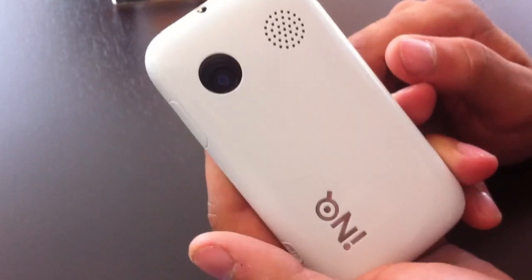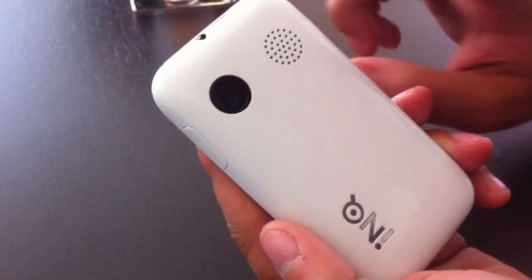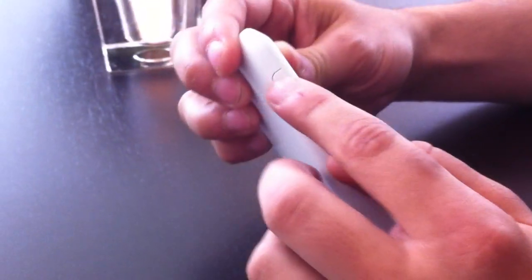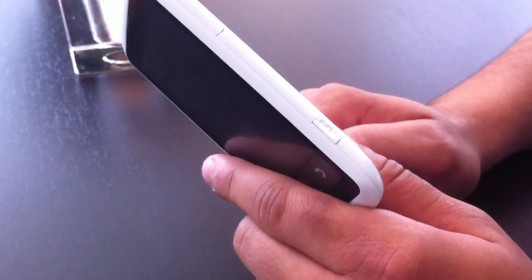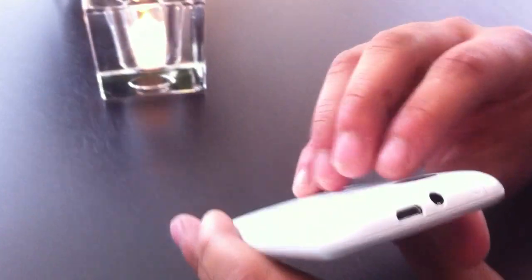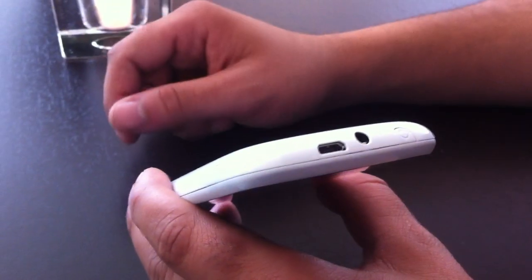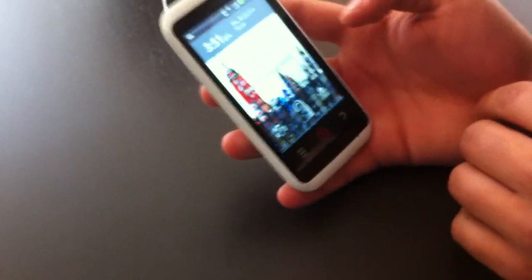On the back there's a five megapixel camera with a speaker port. On the side you've got an info key — I'll show you what that does later — a volume rocker, and a dedicated media key on the other side. There's also a 3.5mm headset jack and a standard micro USB charger.